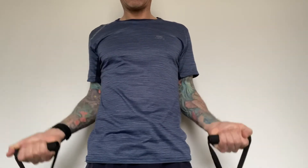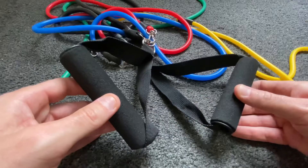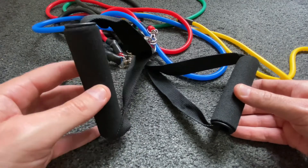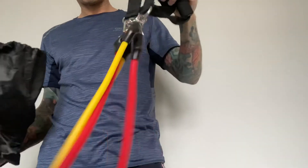No one is going to get the physique that the people in the marketing pictures have by using these, but if you do a bit of training at home or want resistance equipment that's easy to travel with, I'd say these are a must-have. I don't know how long they'll last or when the resistance will start to decrease, but when that time comes I'll get some more. I enjoy training with them at home and now I wouldn't like to train without them.